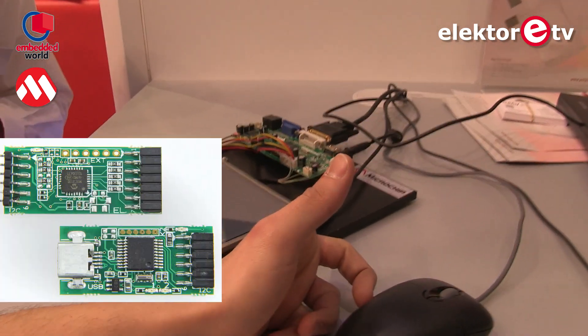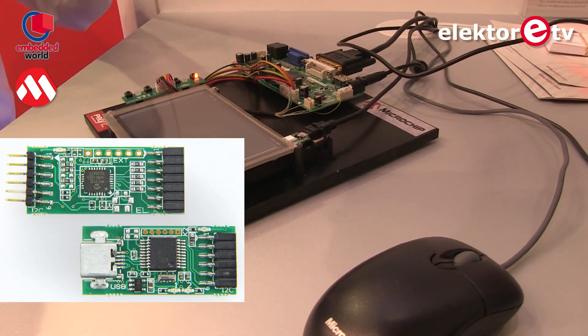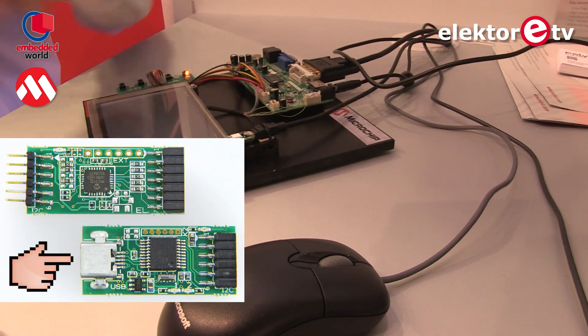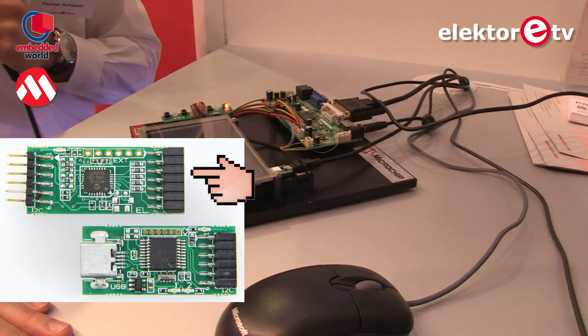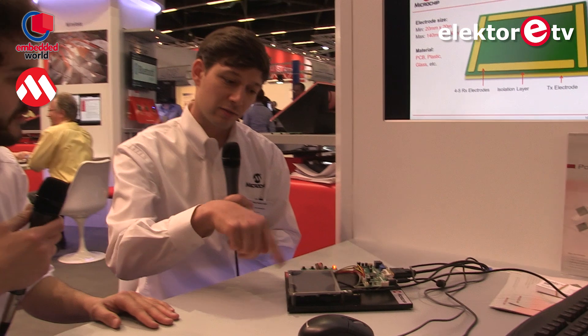I see that this breakout board is exactly the same, right? Yeah, we use the Hillstar I2C pre-bridge, we also use the Jester C module board, and then we just connect the receive electrode pins with this conductive foil to a new hardware setup. And we can realize Jester C over display.